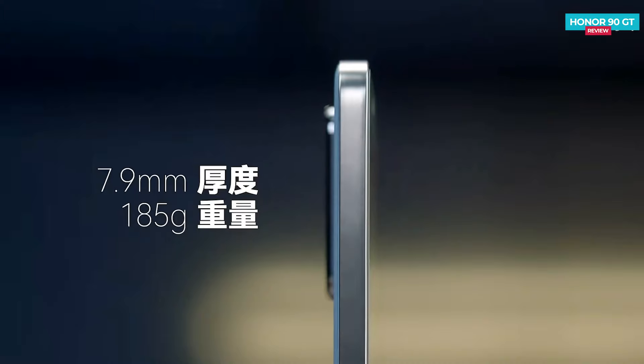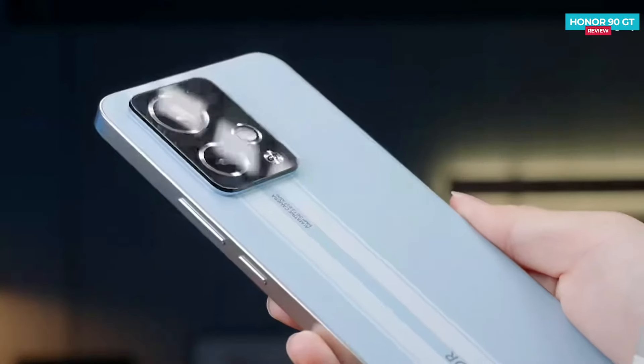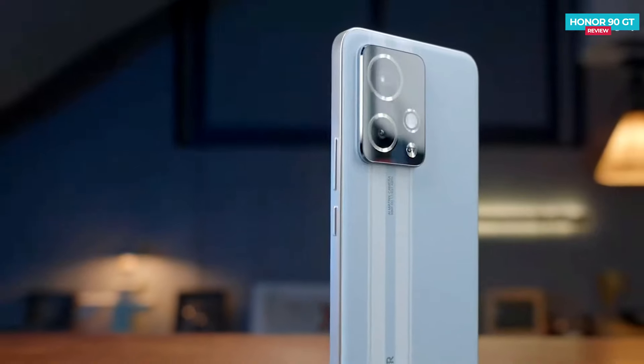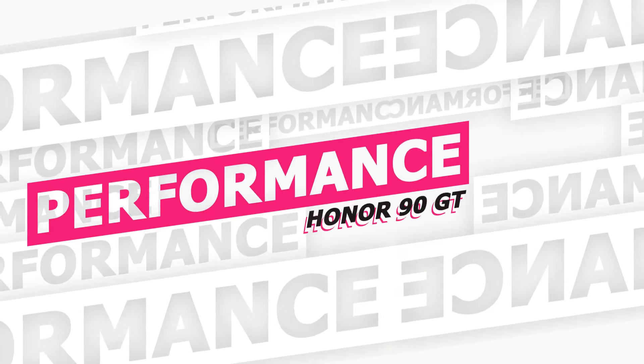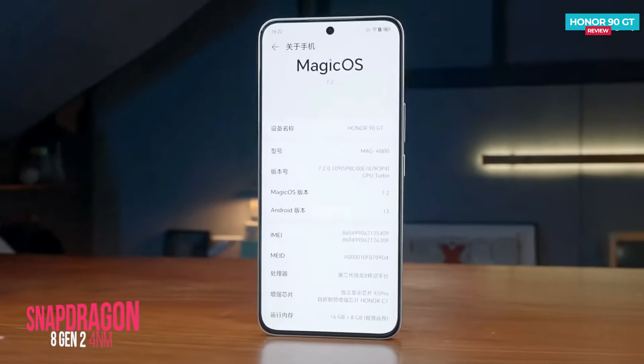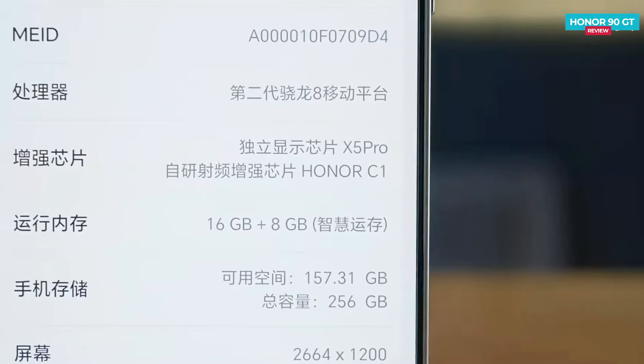The Honor 90 GT is not just light at 185 grams but also slim, measuring 7.9 mm in thickness. Being so lightweight and thin, it's important that it has a good cooling system. Talking about performance, it comes with the previous-generation top-notch processor, the Snapdragon 8 Gen 2.